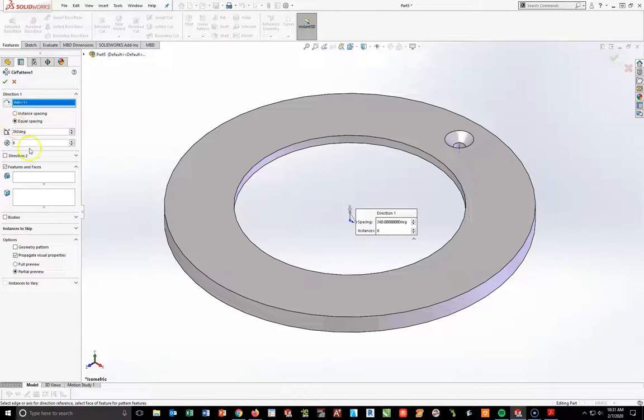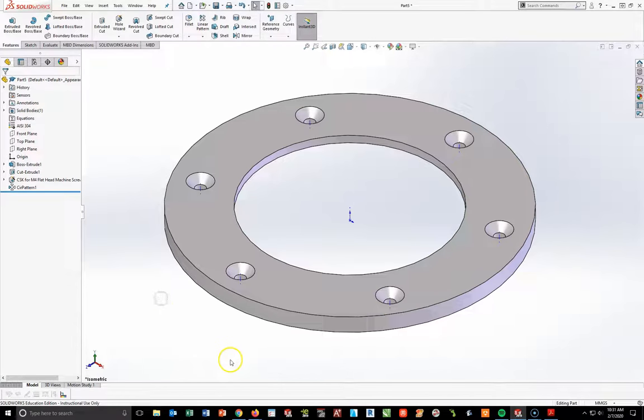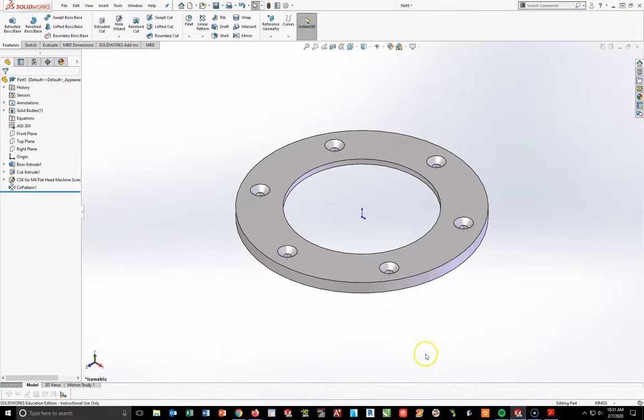I want 360 degrees, equally spaced, six total. Scroll down to the features I want to pattern — if you just click on the hole wizard feature, you'll see the other five will show up. Hit your check mark and there are all of your holes. Now I'll come back up and turn those two axis display options off.